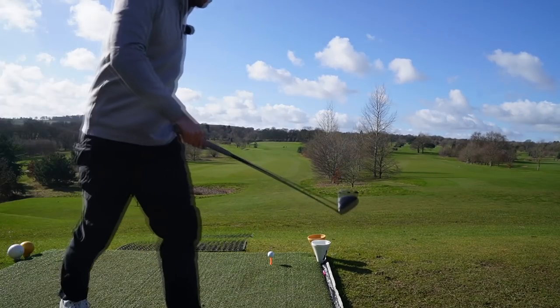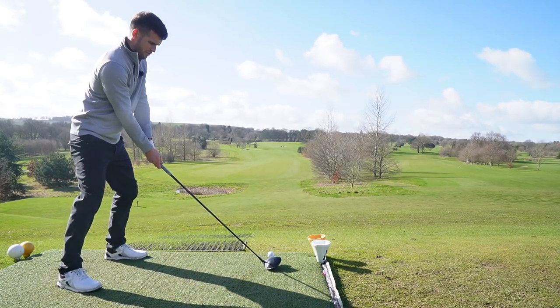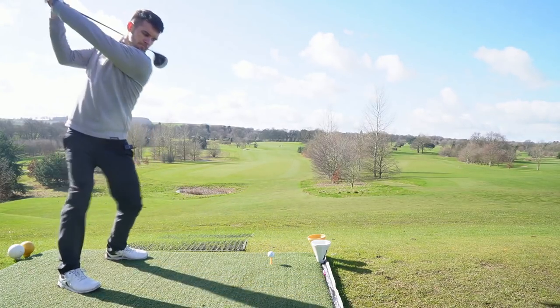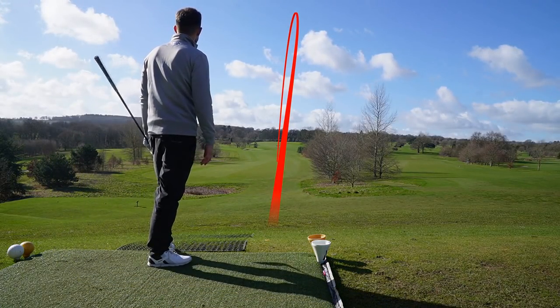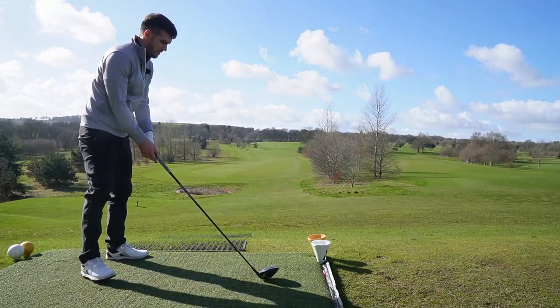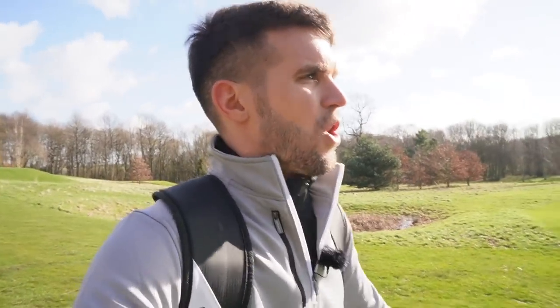Okay so here we are. Par 4, long par 4. I prefer fairway wood, so I'm just going to aim the trees and literally hit this as hard as I can — drivers are meant to be hit hard. Oh my god, that is one of the best drives I've hit in a long time, and that's into wind! I didn't think about anything. I think that's what I need to do with driver — just whack it. Turn off all the technical thoughts on the course and let muscle memory take over.